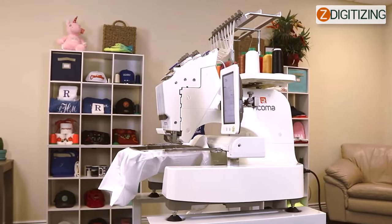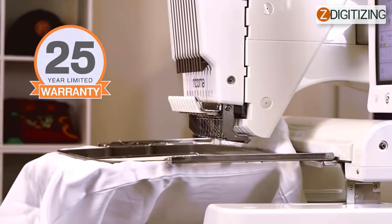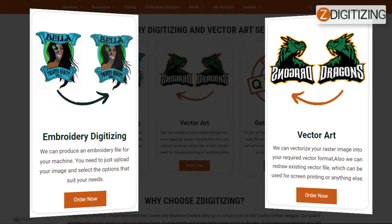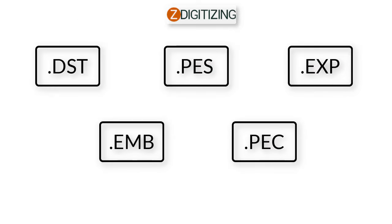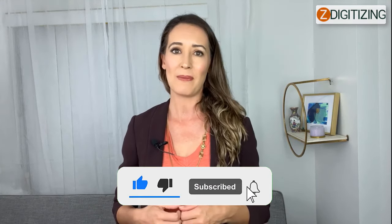Conclusion: A Ricoma 10 needle embroidery machine is one of the best embroidery machines available because it provides you with everything you need to get your business up and running, while also providing a good return on your investment. If you are currently trying an embroidery business, then Ricoma's EM-1010 would be the right approach for you. If you need a digitizing or vector tracing service with super fast turnaround and excellent quality, click the link below for a free quote in less than five minutes. Please share your feedback in the comment section, and don't forget to like, share, and subscribe to this channel. Thanks for watching!